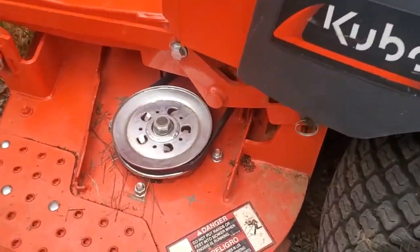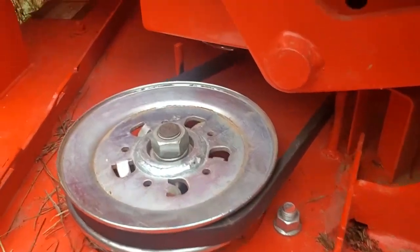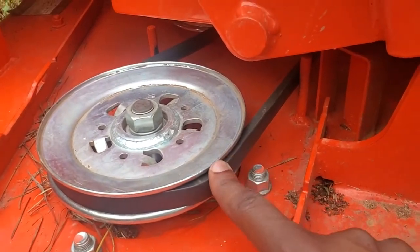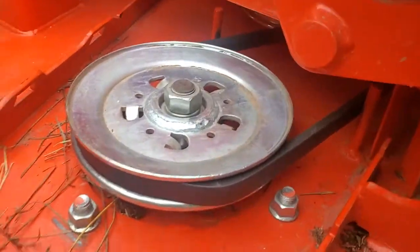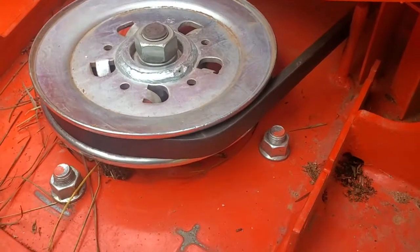I want to direct your attention to this left spindle assembly pulley. This belt right here is not fully seated within the groove of the pulley. This is the number one reason why belts come off lawnmowers.